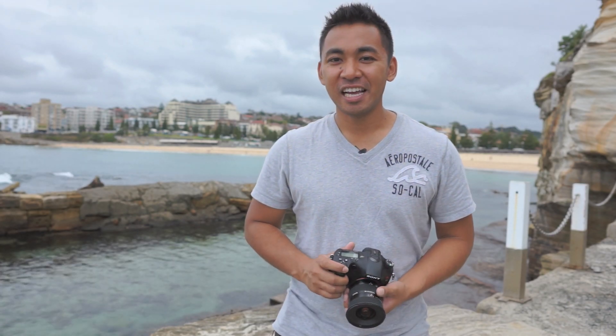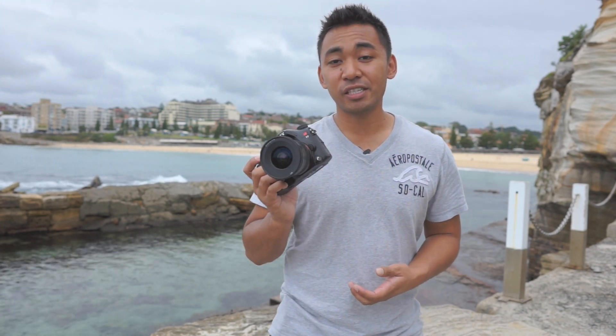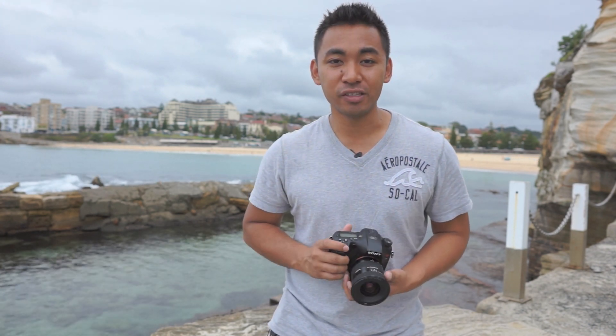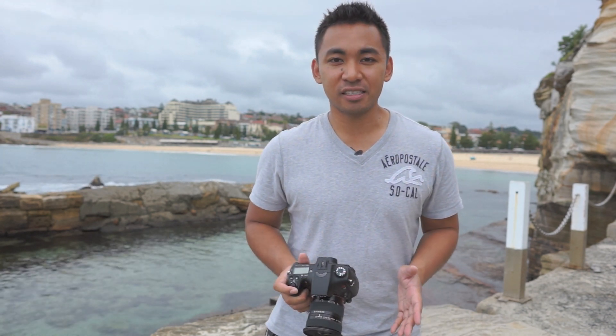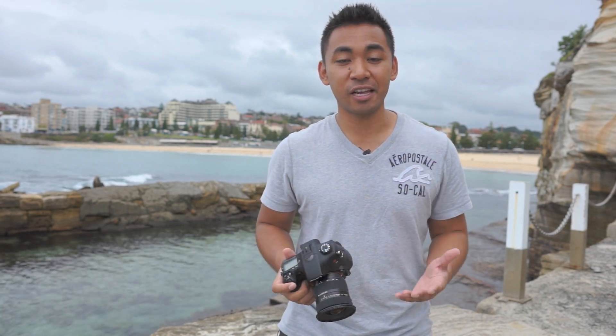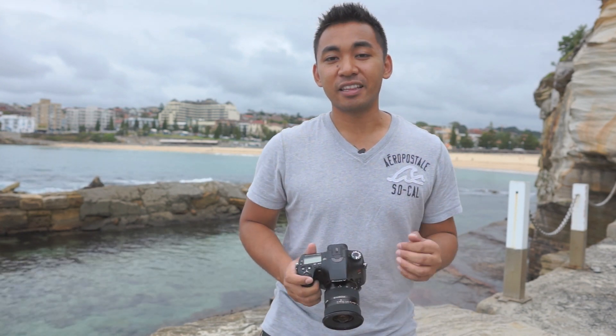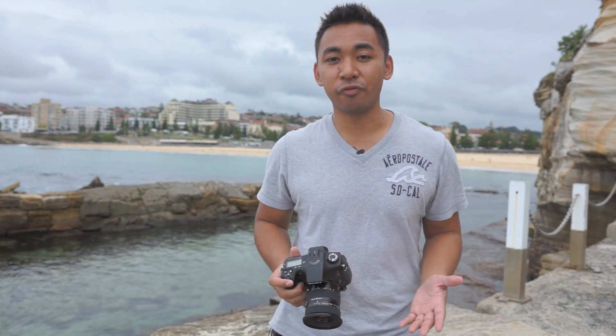Hey everyone, I'm John Sisson and today I'm taking a look at Sony's ultra wide angle zoom lens, the 11-18mm f4.5-5.6. It's a lens designed for APS-C size sensors such as this A77 that I have in my hand, and is targeted towards those who love shooting landscapes and architecture. At the time of this video, this is the widest zoom lens that Sony currently offers for A-mount users, so keep watching to see how well this lens performs and see my personal thoughts on it.